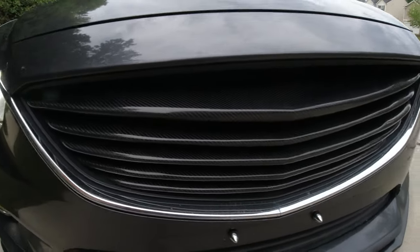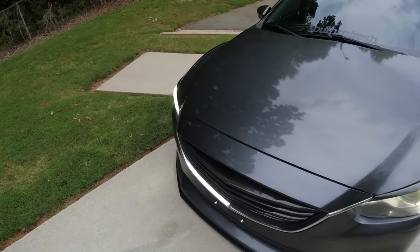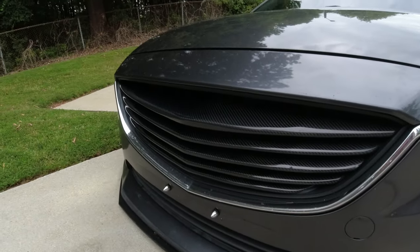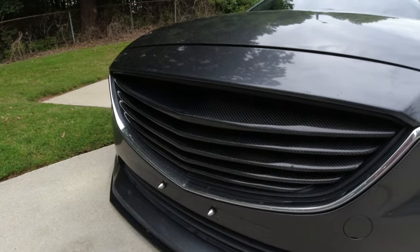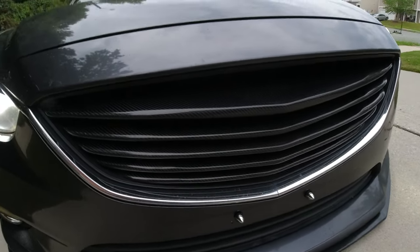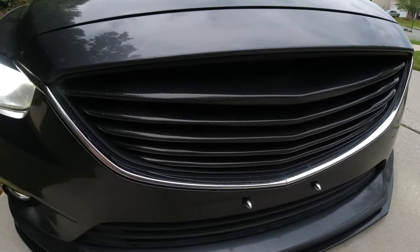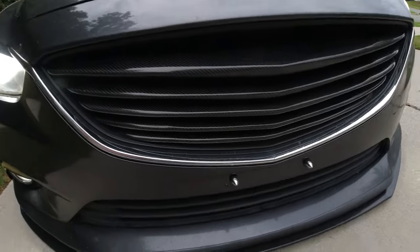I bought it from a guy in California who sold his Mazda 6 and is selling parts from it. I don't know where he got it from — I've never seen another one of these ever. If you've seen this before, let me know in the comments. If you like it or know where to get them or who made them, let me know in the comments — that way it helps out the whole community.